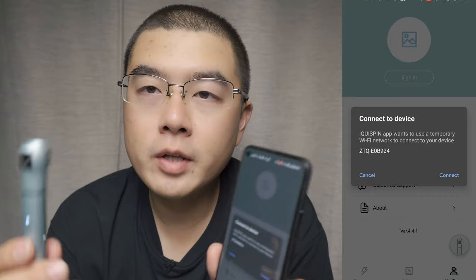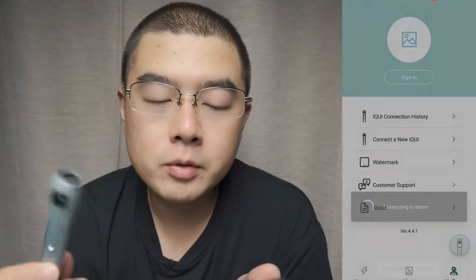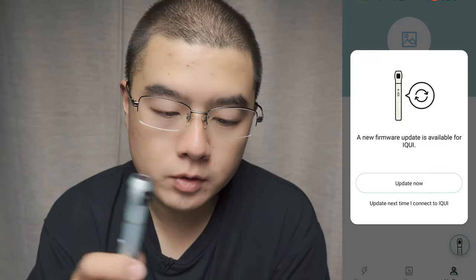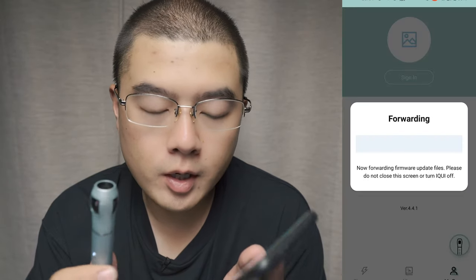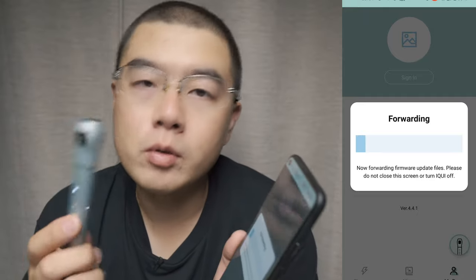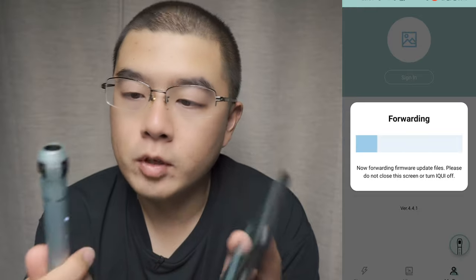The next time you want to connect with your iQui 360 camera, it will automatically detect the camera and connection is successful. You can see a new firmware upgrade available for the iQui 360 camera — you can upgrade the firmware via Wi-Fi, wirelessly transferring the firmware to your camera and automatically upgrading it.